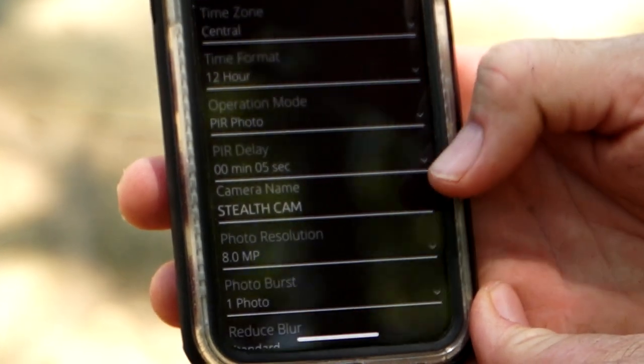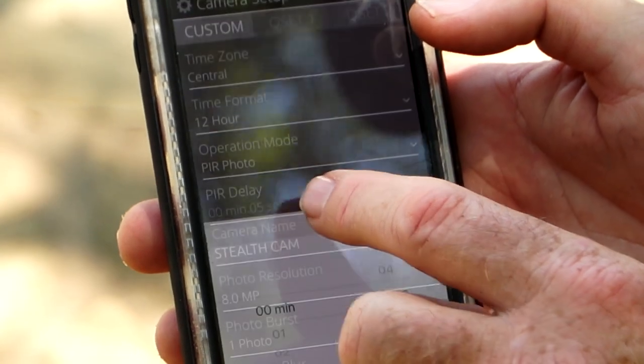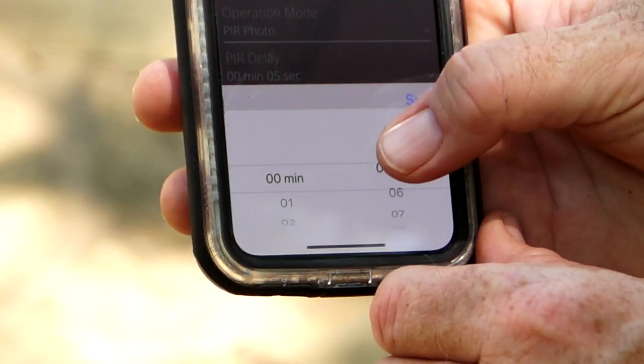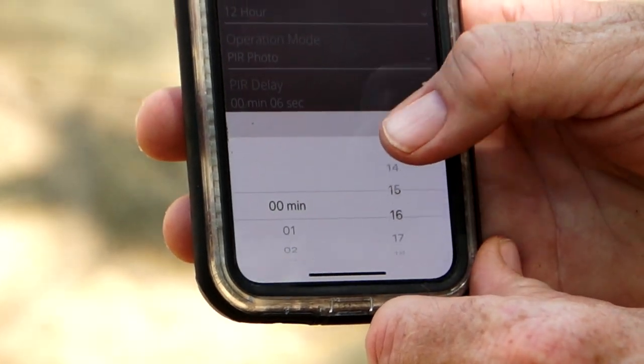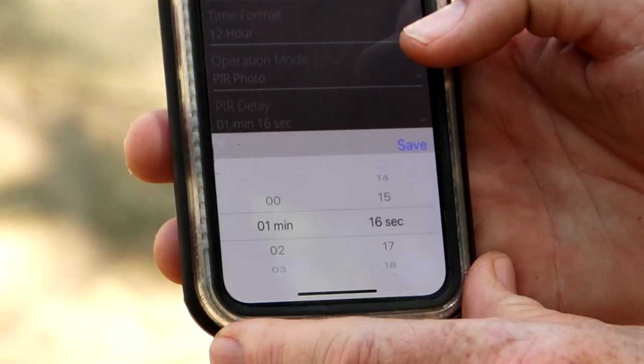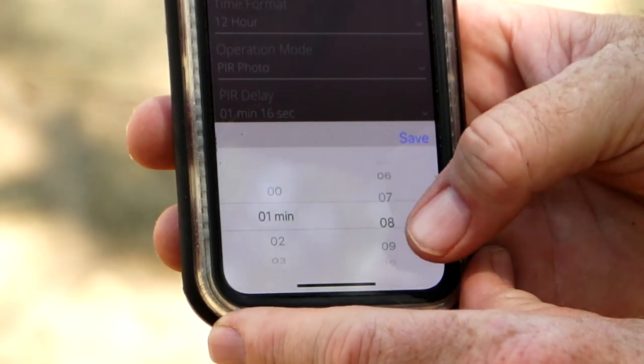Then you'll go through the different menus and set it up for what you want — one picture or six pictures in a burst. Do you want it to instantaneously upload the photos when it's triggered? Do you want them in a batch at different times? Do you want extended ranges? There are all kinds of little features that you can build into these.